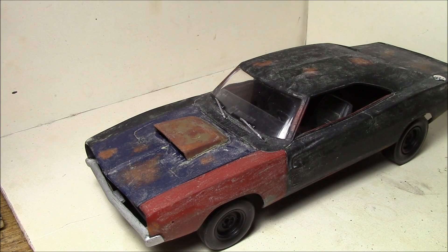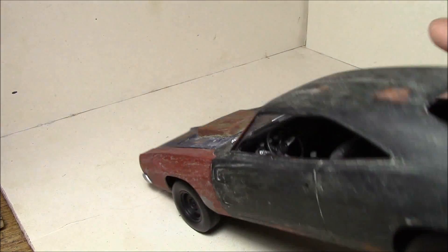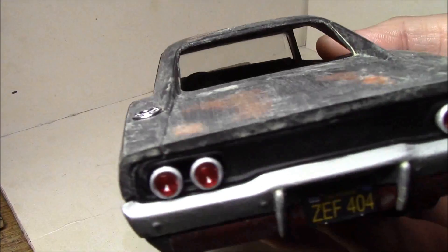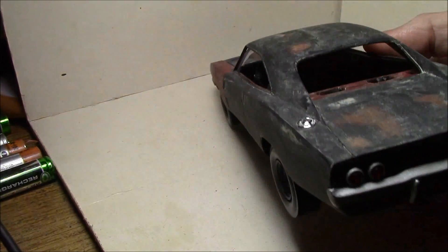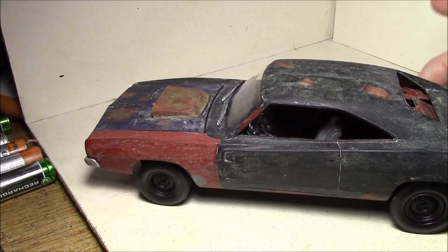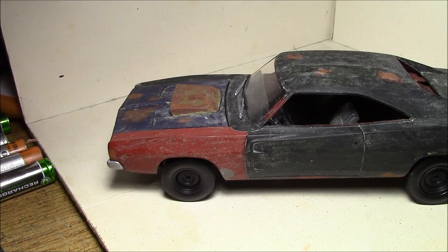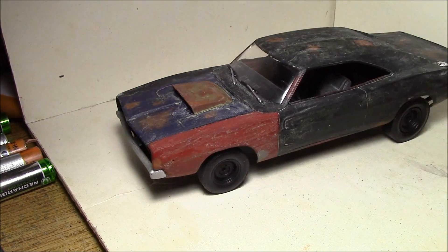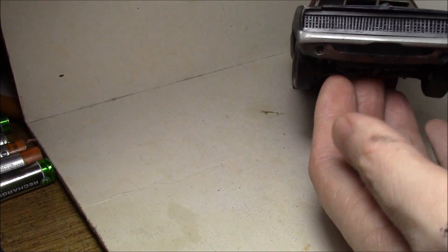Basically it has no interior, and that's where most of the work was. The dash is heavily modified. There's not going to be any light unfortunately - getting light in on these to take pictures has also been kind of hard.